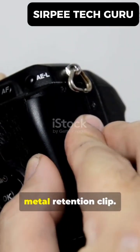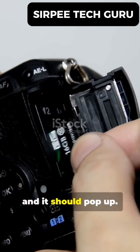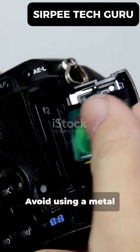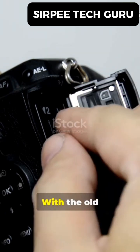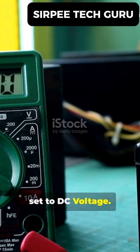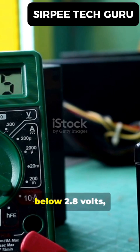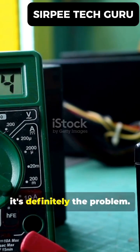Once you've found it, you'll see a small metal retention clip. Gently press this clip away from the battery, and it should pop up. Avoid using a metal screwdriver to pry it out. With the old battery out, you can test it with a multimeter set to DC voltage. A new battery is about 3.2 volts. If yours reads below 2.8 volts, it's definitely the problem.